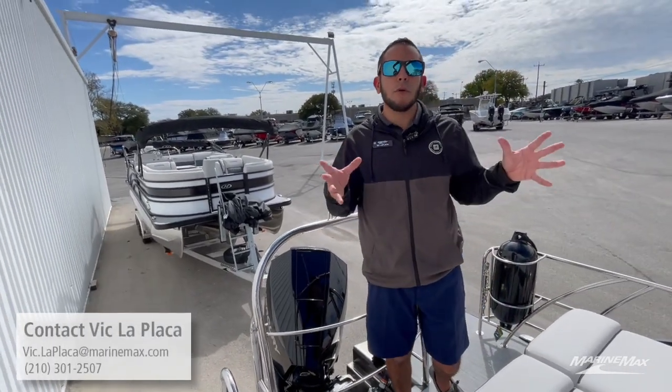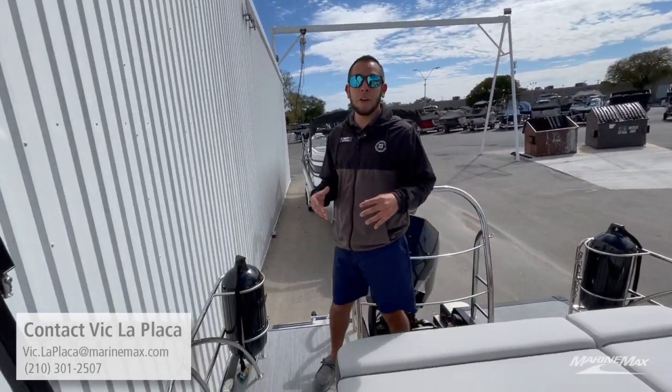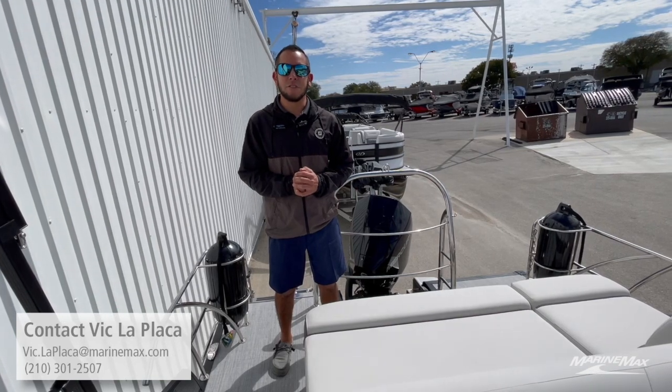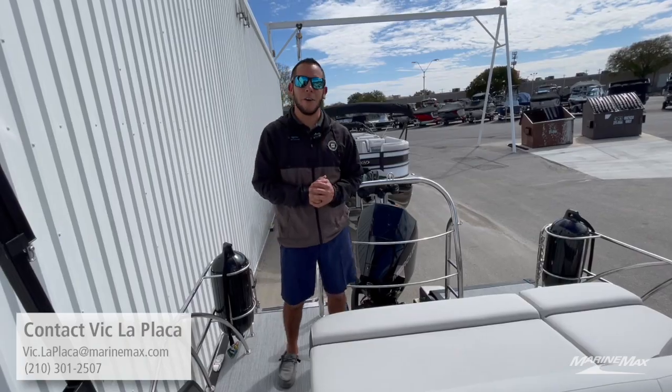So those are just a couple of the key features of this Harris 250 Cruiser. If you're interested in this particular model or any other Harris in our inventory, feel free to give me a call at 210-301-2507. Thank you for watching this video and we'll see you out on the water.